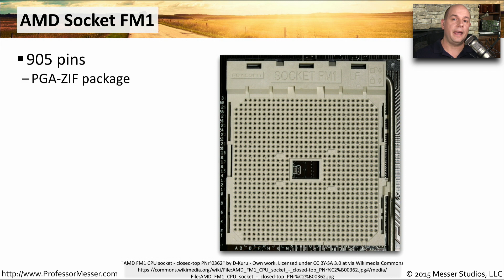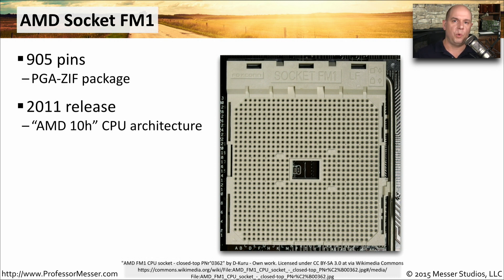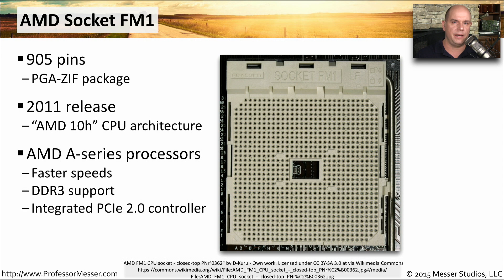AMD socket FM1 has 905 pins and was released in 2011. It supports AMD's newer 10h CPU architectures, specifically their A-series, which provided faster speeds, supported faster DDR3 memory, and integrated the PCI Express controller right into the CPU.